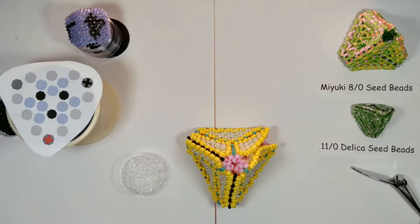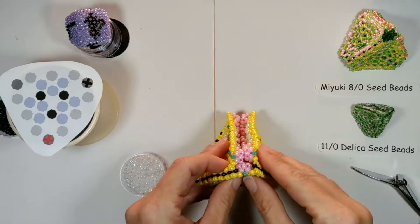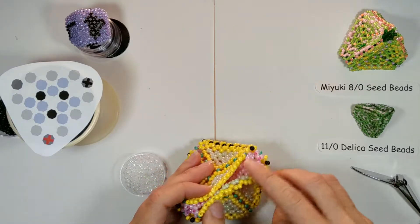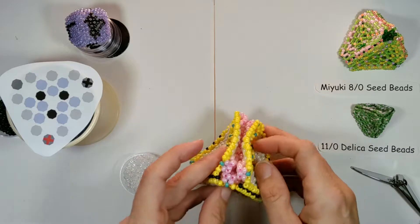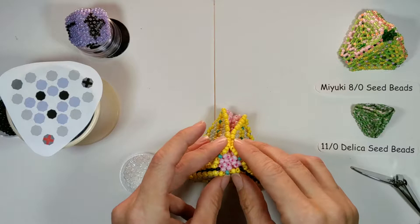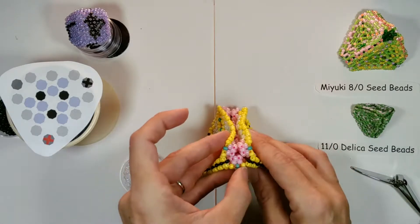Welcome to Beaded Doilies by Shell. In this video we are doing our third corner. You can choose either of your two remaining corners to start with. You will start at the corner, then when you finish the corner you'll sew up the side and do the fourth corner, which you can use video two for. This will be the last video.